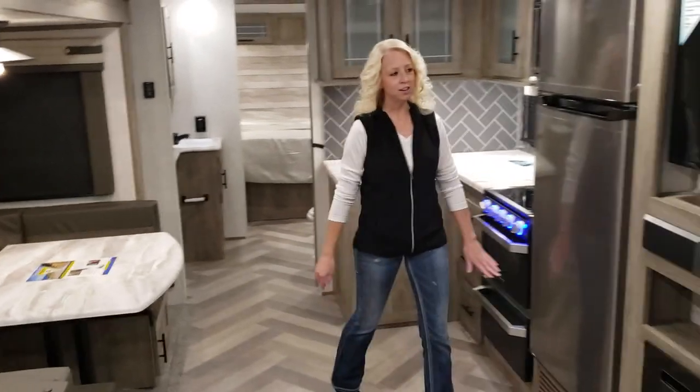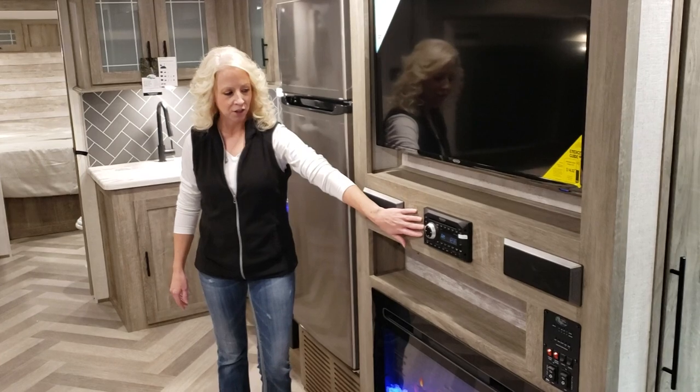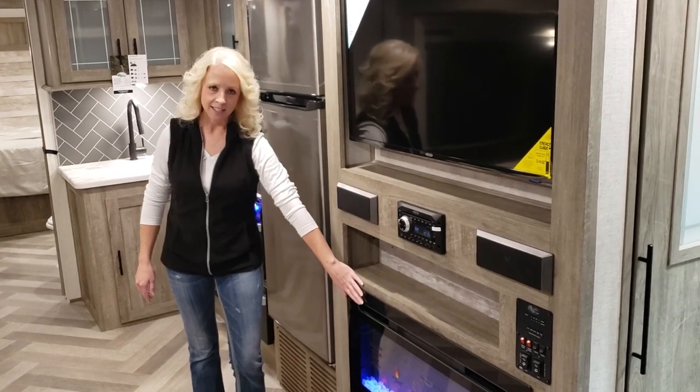Over here you have your entertainment center. This is complete with a flat-screen TV, your stereo system, and a fireplace.